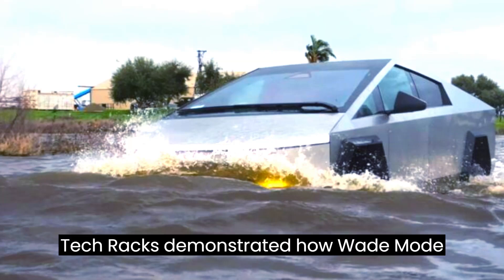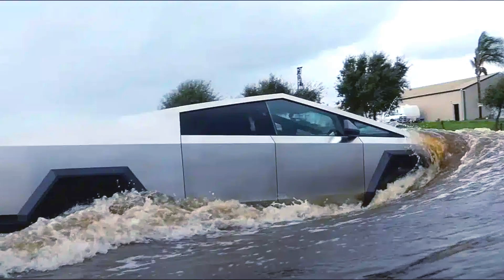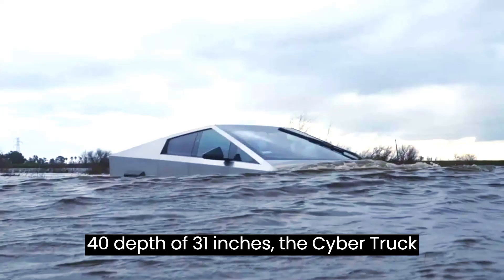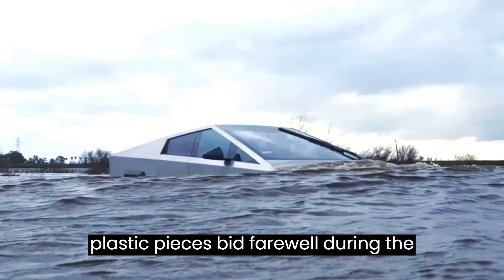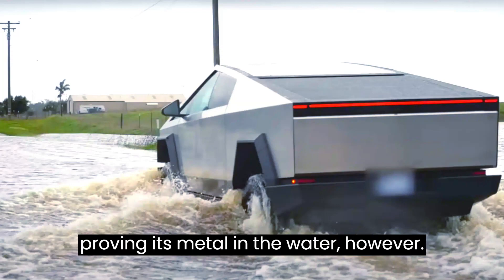TechRacks demonstrated how Wade Mode effortlessly raises the Cybertruck's air suspension to its highest level, pressurizing the high-voltage battery pack to keep water at bay. With a maximum fording depth of 31 inches, the Cybertruck tackled the challenge head-on. While some plastic pieces bid farewell during the adventure, the Cybertruck soldiered on, proving its mettle in the water.